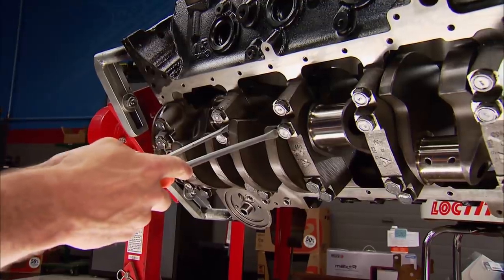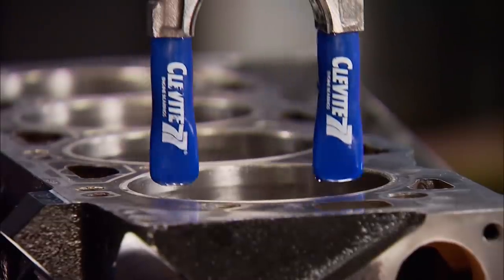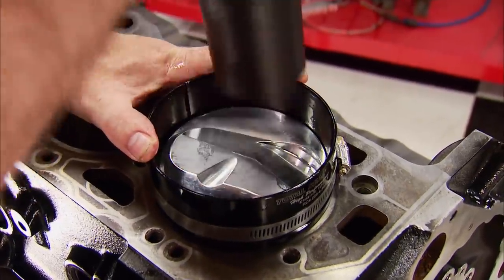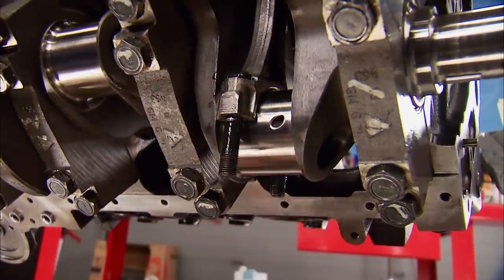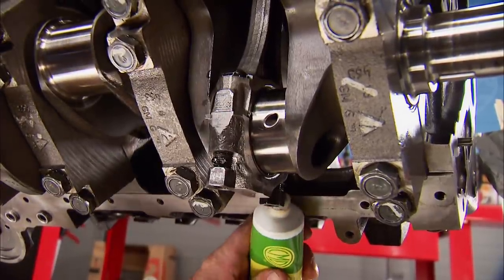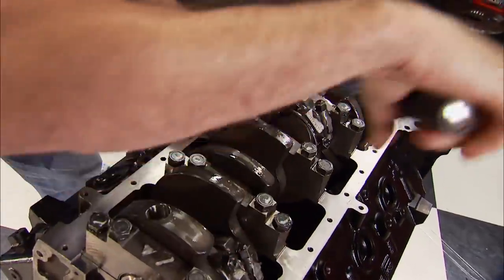Before the rods and pistons go in, the crank's thrust needs to be checked. Walking it front to back gives us a reading of five and a half thousandths. Boots go on the rod bolts to protect the bore and rod journal from nicks. We'll use our tapered ring compressor to guide the piston and rod assembly back into their homestead. Now remove the boots and slide the lubed rod cap onto the bolts. Start the nuts and place a small amount of extreme pressure lube on the threads. The final task here is torquing them to 65 foot-pounds.